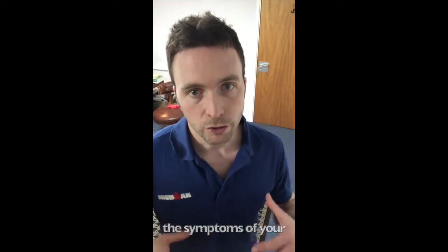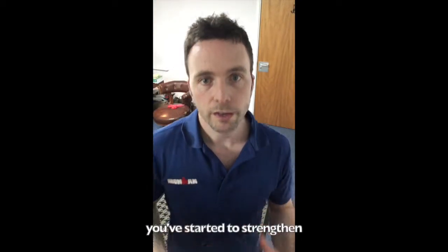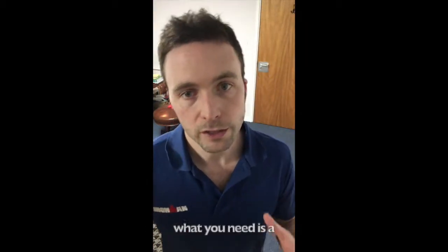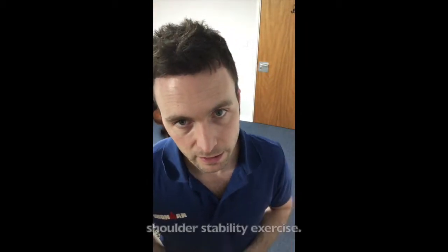Once you've calmed the symptoms of your shoulder issue down a little bit, you've started to strengthen the rotator cuff and get the shoulder to sit back where it should be, what you need is a good all-round shoulder stability exercise.